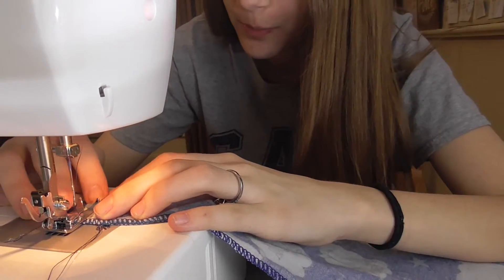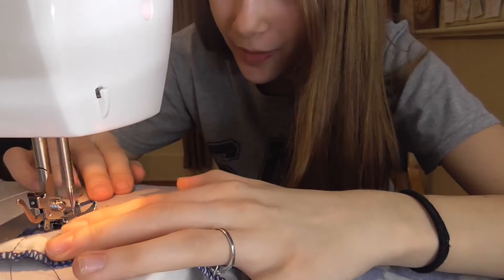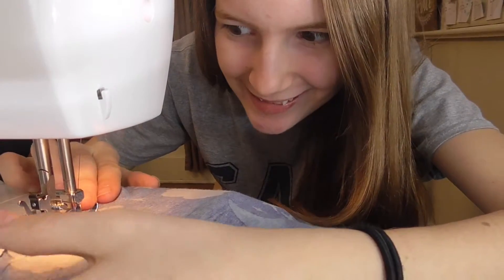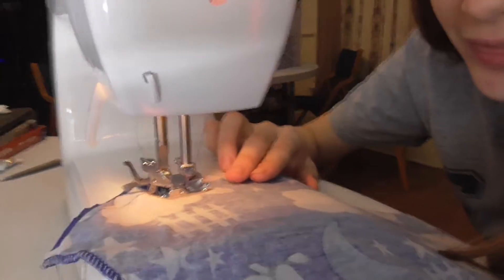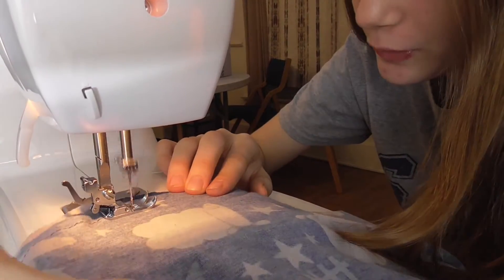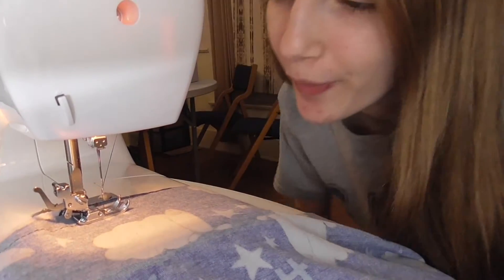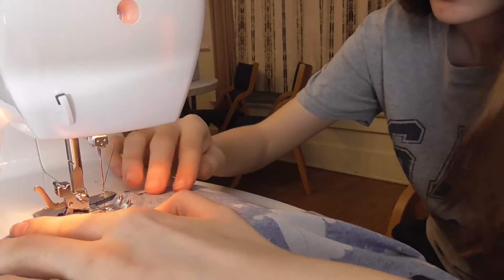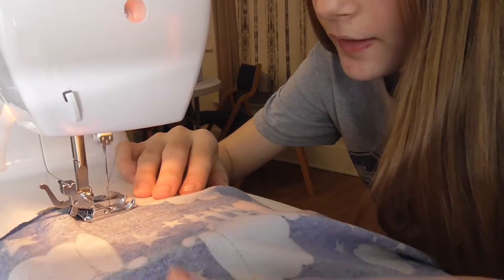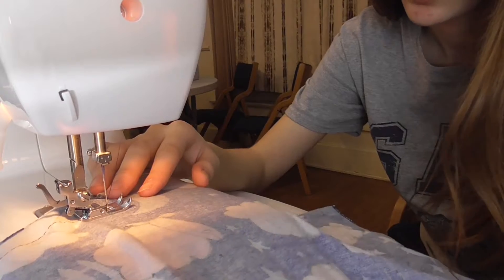I'm getting nervous again but it's fine — just press it. There we go! Sorry, it's hard to see. Oh, did you see how fast I just went? Maybe I should go a different speed. Okay, we're going real fast now. Sorry if you hear anything in the background, that was my brothers. I'm just gonna keep sewing.